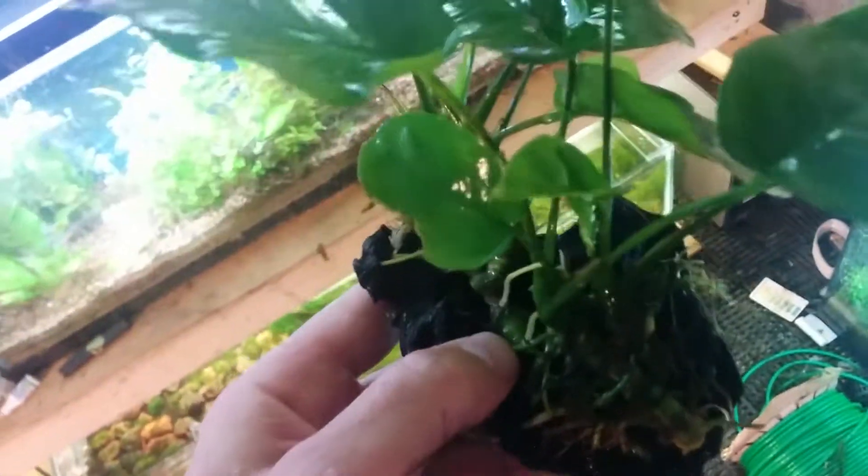Hey folks, I got a nice little plant here that I just found as I was going through the tanks. It's been sitting in my tank for a couple of months and I was curious as to why I hadn't sold it to anybody. Then I went into my website and realized I just hadn't had it listed — so anyway, it's Anubias barteri on a piece of driftwood.